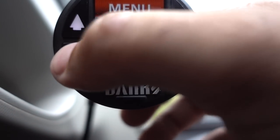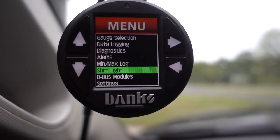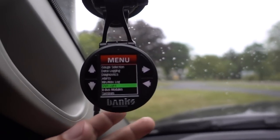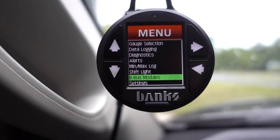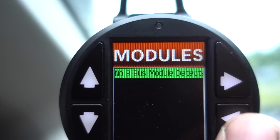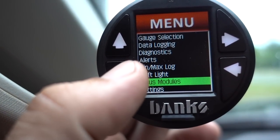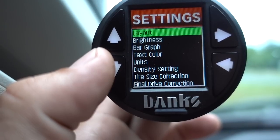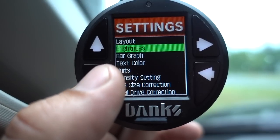Say you have a full manual valve body and you're racing down the track — this thing will actually light up a whole different color when it's reading RPM, which is super helpful as a shift light. The iDash B-bus modules are the external sensor packs — it doesn't detect them right now because they're not plugged in, but that's the other stuff I was talking about. The settings menu handles things like brightness, graph layout, tire size correction, and final drive correction.